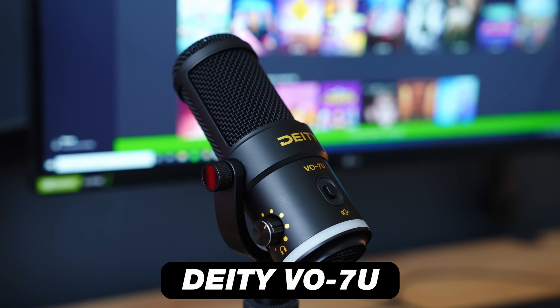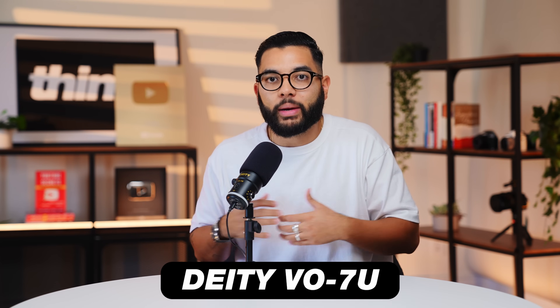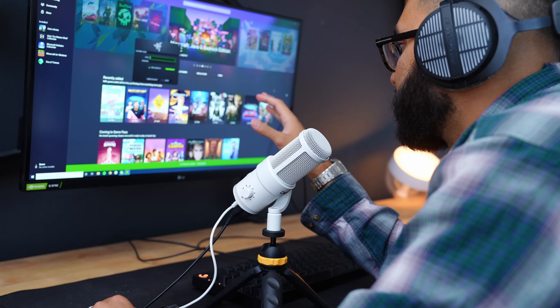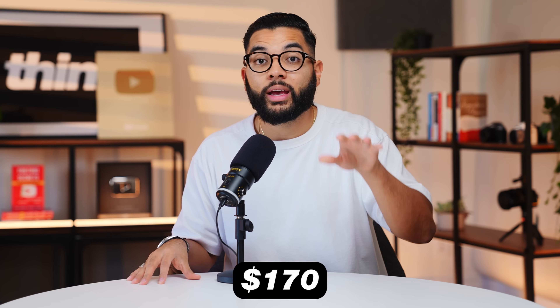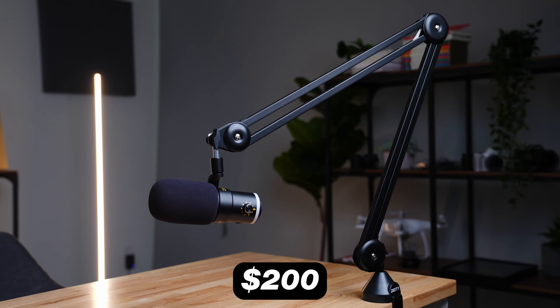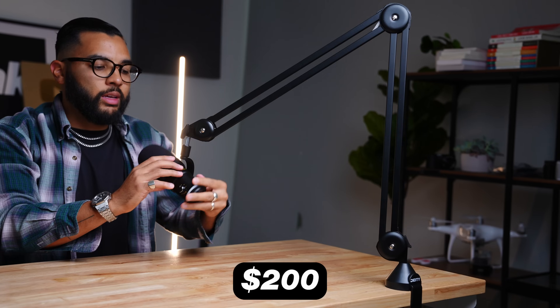Let's talk about the Deity VO7U. This mic is the newest out of the three mics in this video, and you can't necessarily buy this mic all by itself — the Deity comes in two different kits. The first is a desktop kit that comes with a small tripod, priced at $170. The second is a $200 kit that comes with a boom arm so you can clamp it on your desk and get going right away. It's really cool that they sell this mic ready to go, but for $170 to $200 versus just buying accessories separately for the Samson Q9U, that's something you'd have to debate.